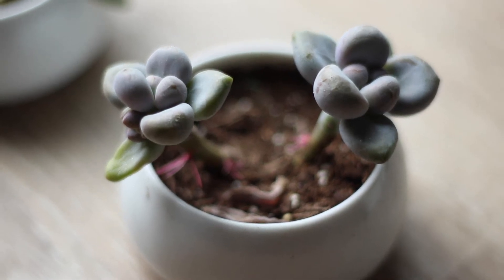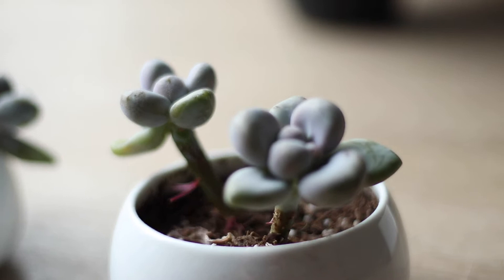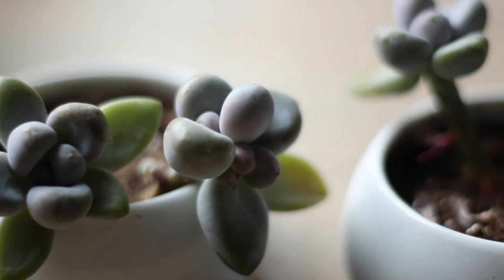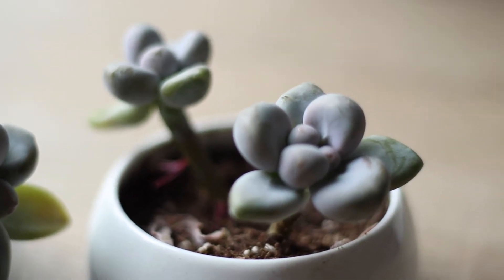I'll show you these two at the same time. These two succulents — technically four — came in a pack all together but we planted them in two different pots. These did not look like this when we first got them. They were very long with really long, pointy-looking branches. Now since I've been taking better care of them, the leaves look very full and hydrated, which I love. We got these at Lowe's.